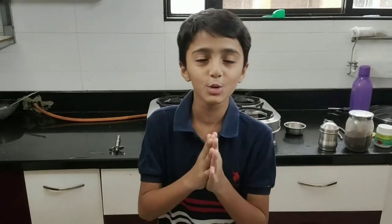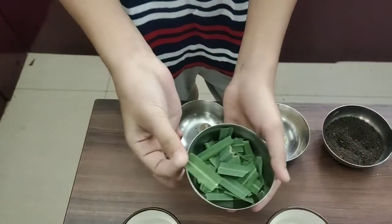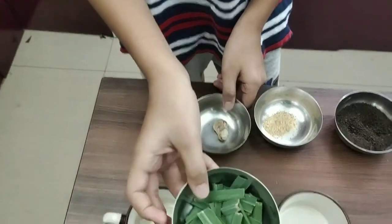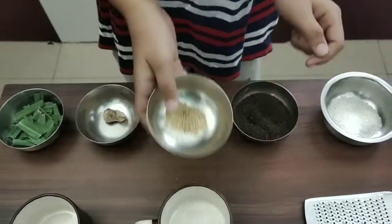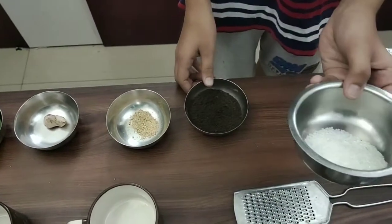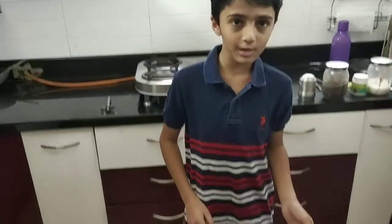First things first, like last video, wash your hands with soap for 20 seconds to beat the coronavirus, which I already did. The ingredients are: lemongrass from my garden, ginger, tea masala, chai patti, and sugar — or sugar-free if you want. This is milk.